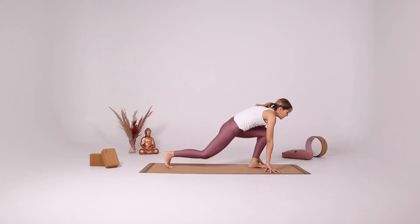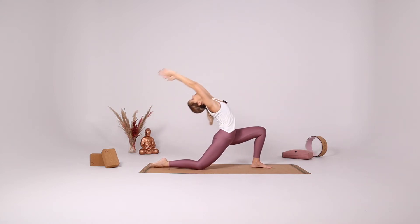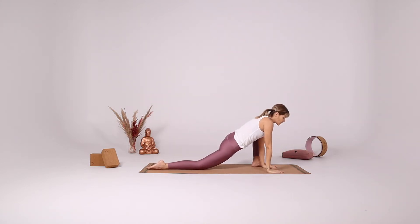Bend your knees, bring both arms up reaching back, coming into your low lunge. Inhale come to the center. Put your hands down, coming into your lizard.